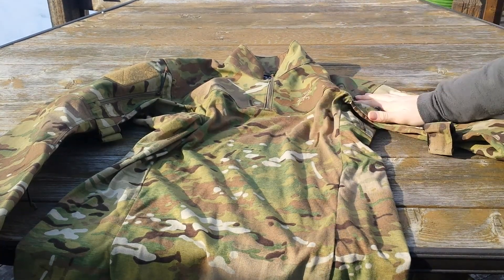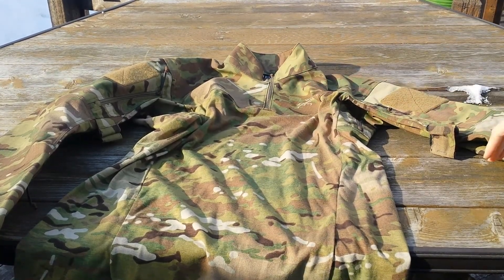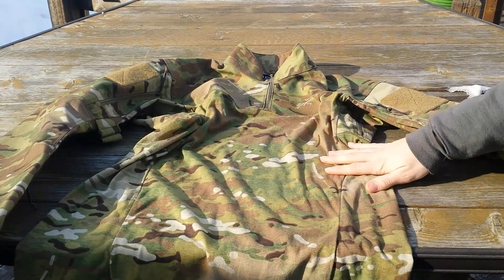We have a 50-50 blend on the top area — so for the shoulders and the arms — and then we have a 60-40 blend for the jersey area of the shirt.